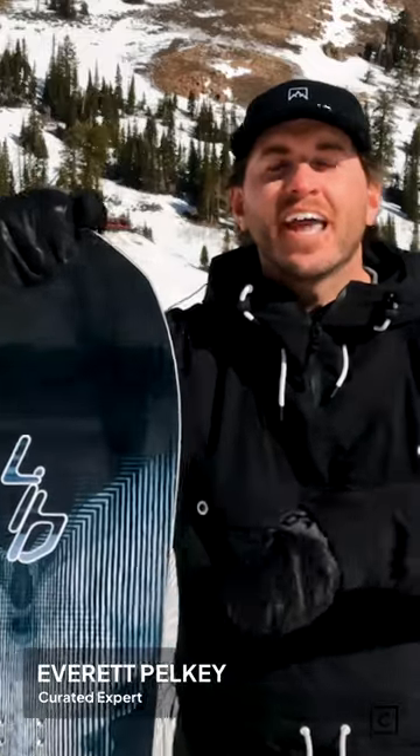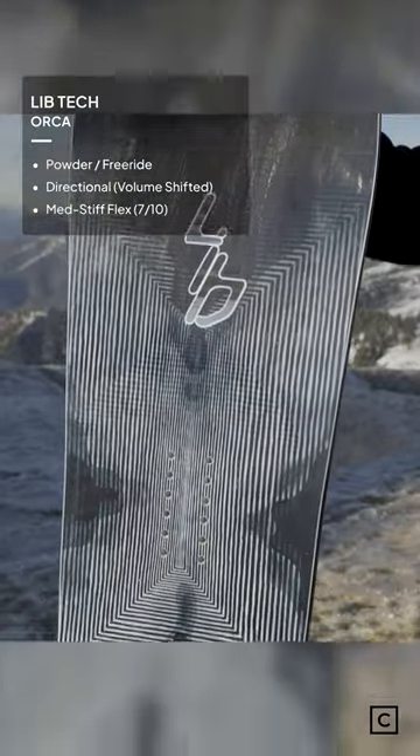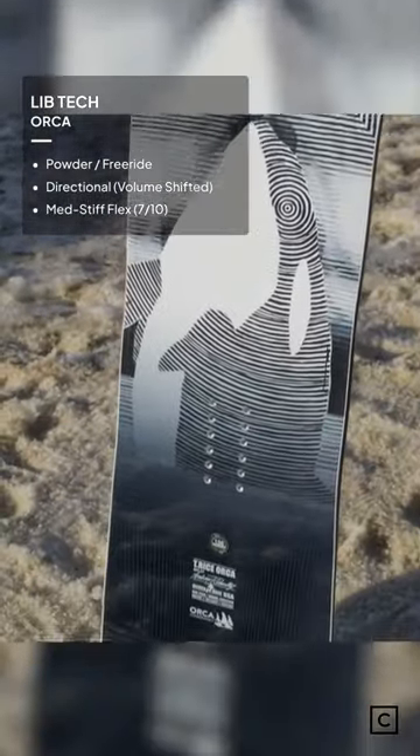This LibTec Orca is one of the most impressive boards I was able to test out recently. It is something that is nimble, short, wide, that is still lightweight, fun, and agile.